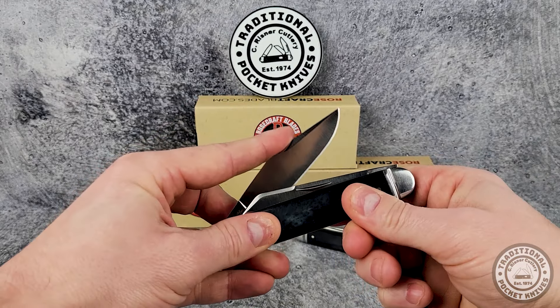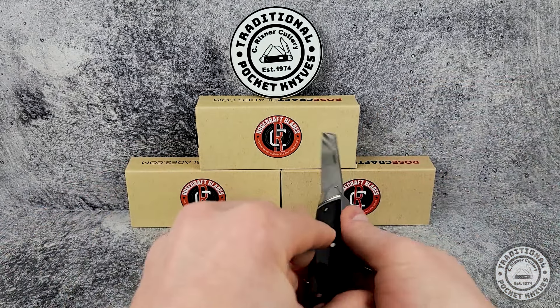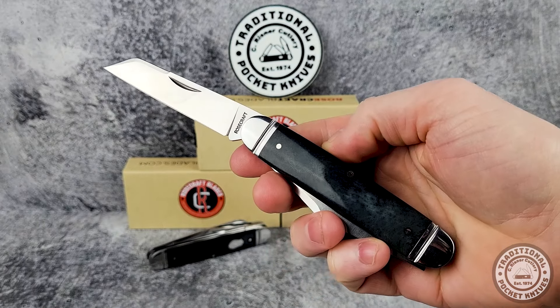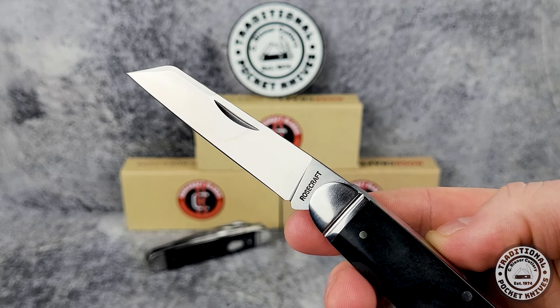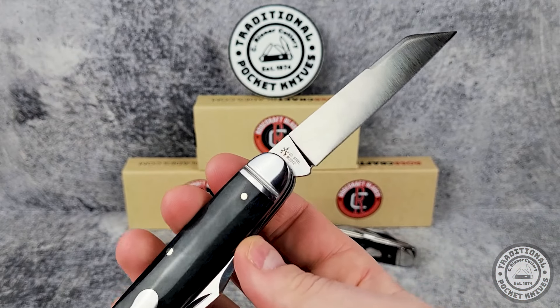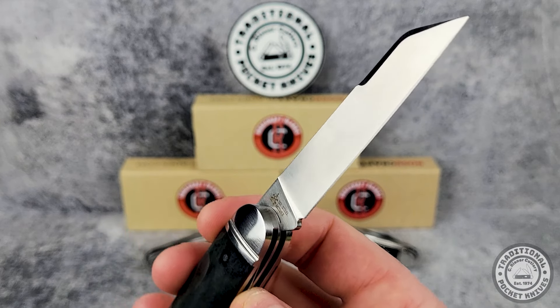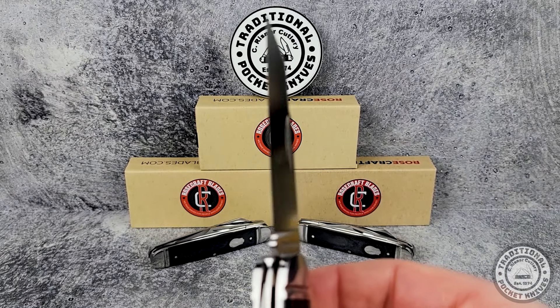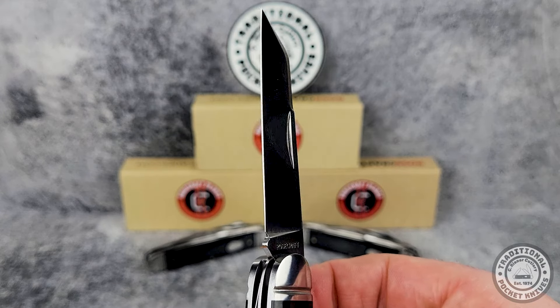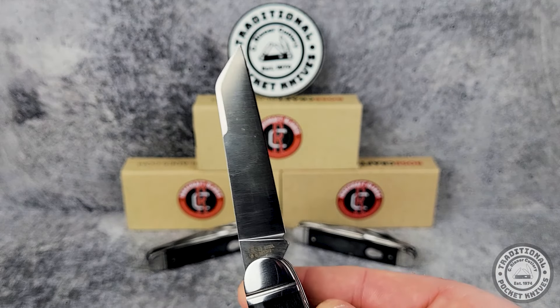For the second blade, we've got what is called a lamb's foot blade. It's similar to a sheep's foot blade but has a distinct taper, giving it a bit more of a slicey-looking angle. Just like the clip point, it's nice and sharp right from the factory, and it features a satin finish. Blade centering looks great on both of these — everything is lined up nicely with no rubbing or overlap.